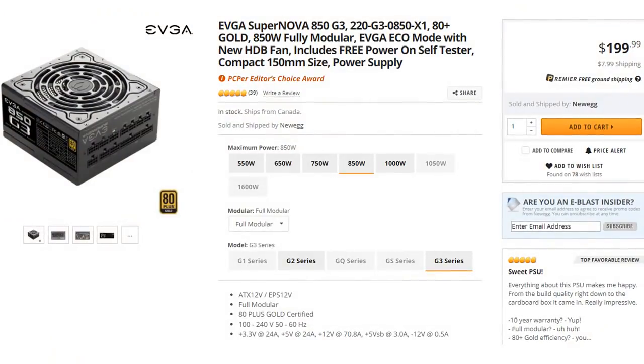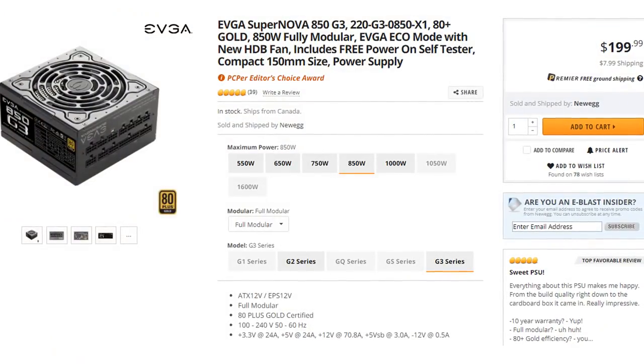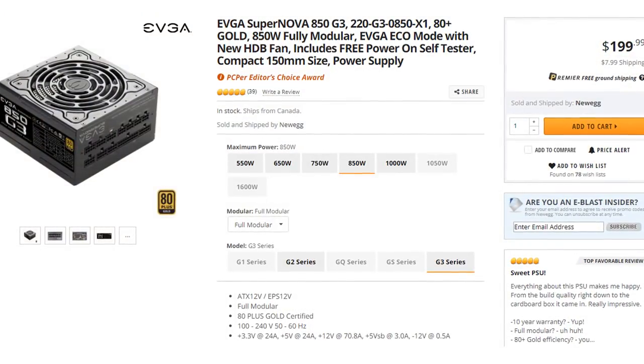Initially I was going to go with an EVGA power supply, but people online mentioned that Seasonic is more reliable, cheaper, and quieter. Honestly I had never heard of Seasonic before, and I was a little embarrassed to find out they've been in the power supply game since the 80s — sure enough, all the reviews echoed what everyone told me. Seasonic is reliable and makes a pretty damn good power supply, so I went with them. I don't have any complaints — it's a power supply that supplies power good.